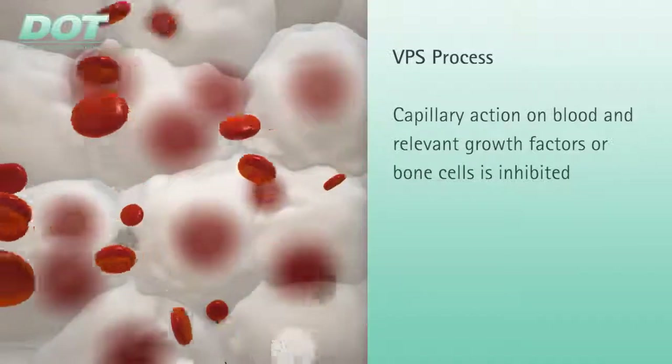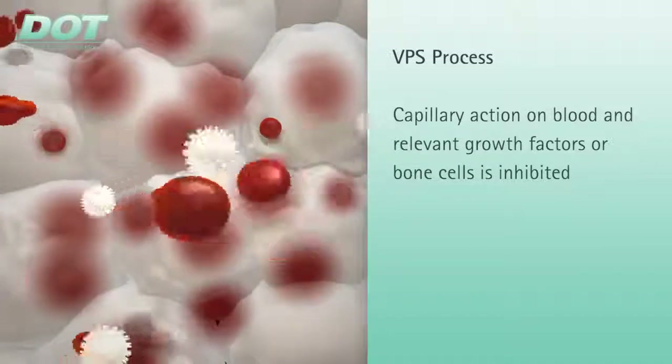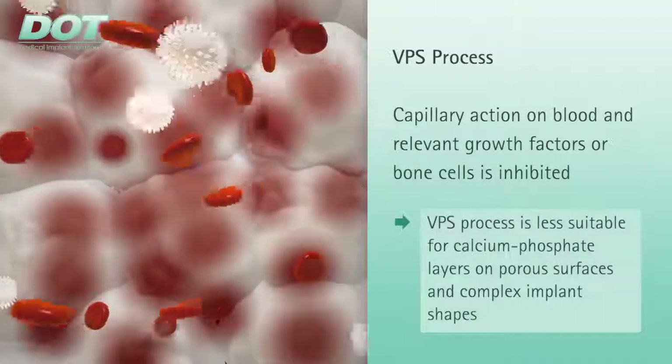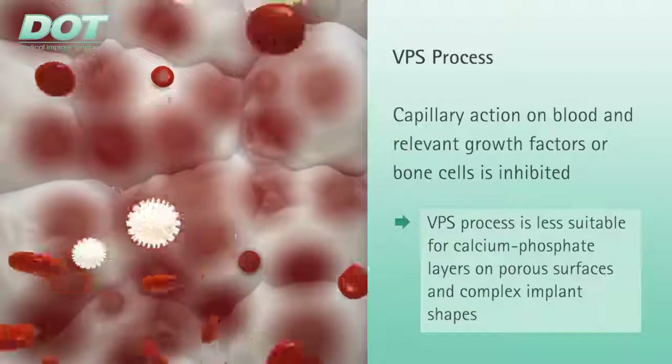These facts, as well as uneven solubility, indicate that the VPS process is less suitable for applying calcium phosphate layers on porous surfaces and complex implant shapes.